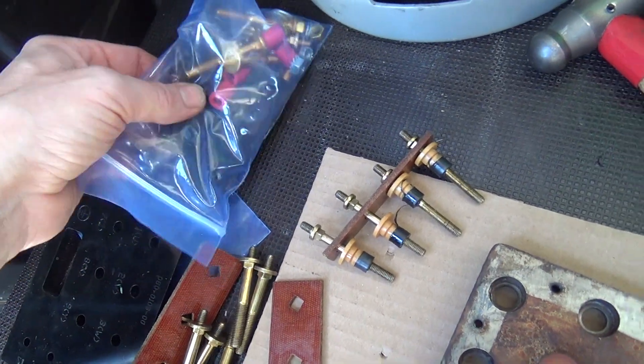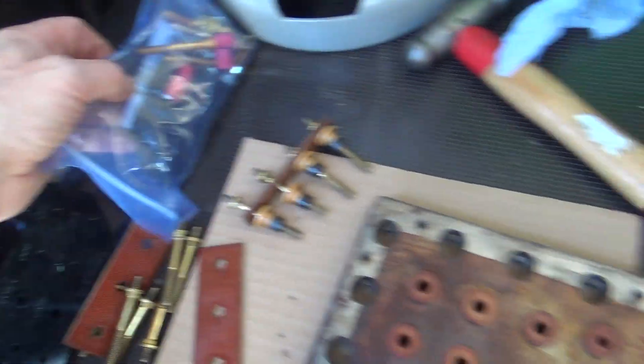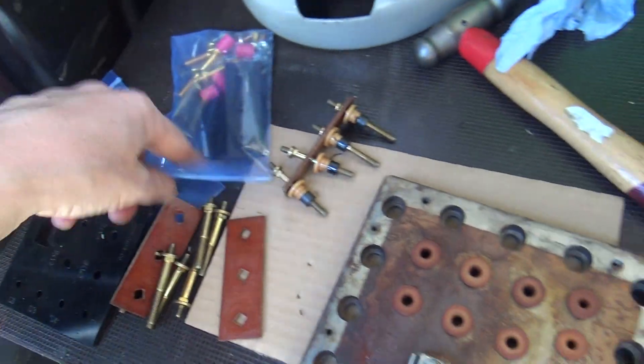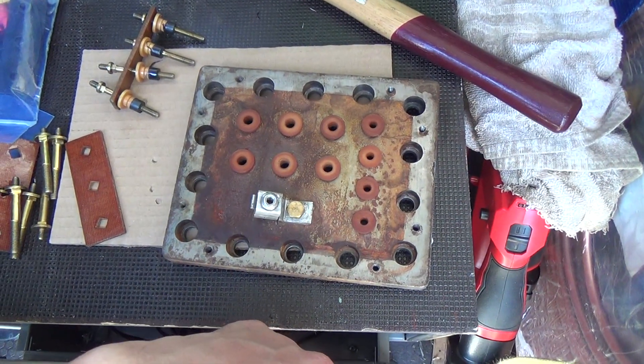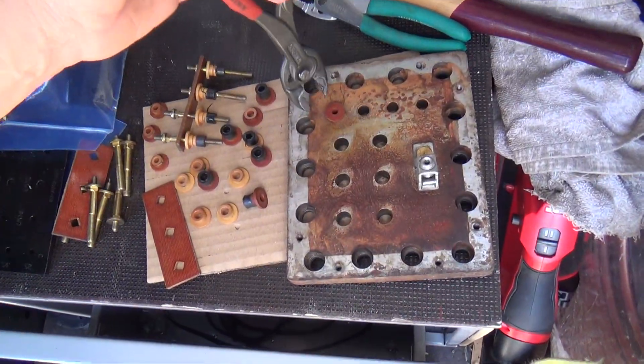Maybe it's these plates here. As I said, these are obsolete. Anyway, let's get this all apart and then we'll have another look.